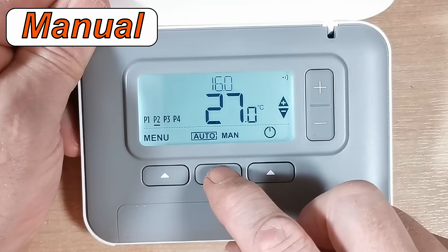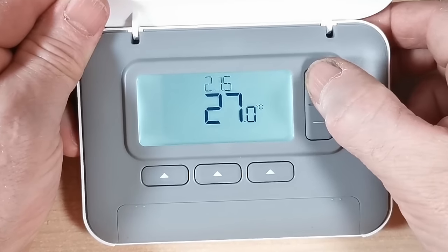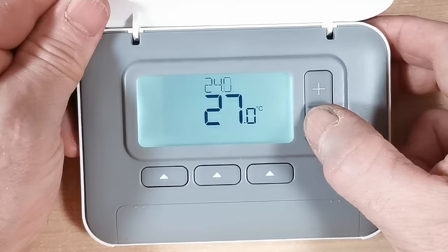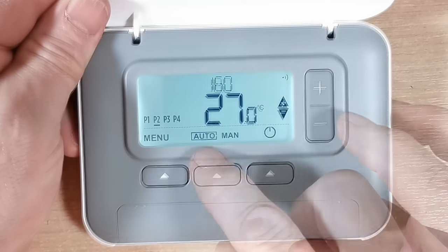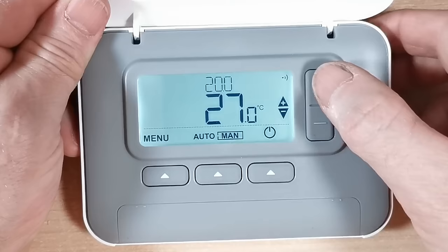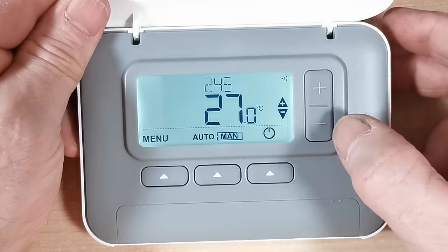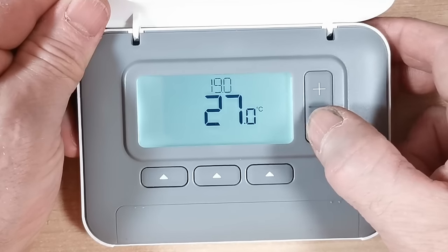The programmer comes with a preset timer so you can just use it in auto, or you can set it yourself — I'll show you how in a moment. On/off is pretty straightforward: press the button to turn your central heating off until you push it again to turn it back on. Auto/manual is also straightforward: push the button to go to manual, set the temperature, and it will run at that continuously until you change it. Some of my older customers just keep their programmer in manual, carrying it around with them and adjusting the temperature as needed.